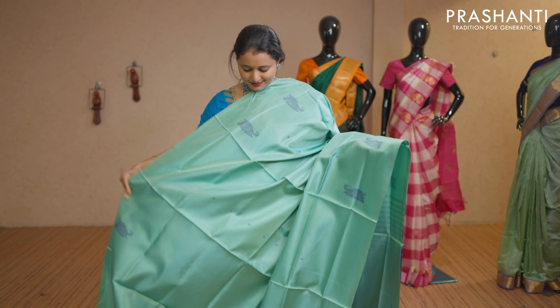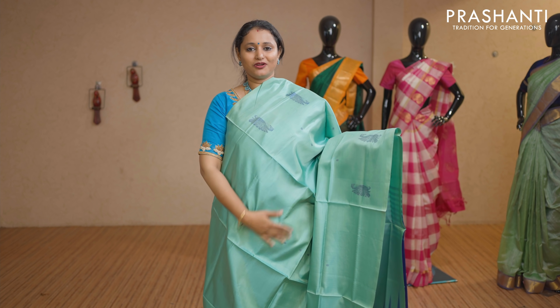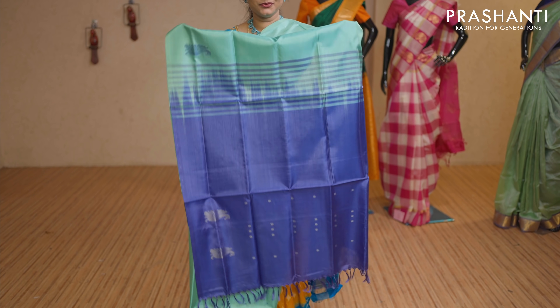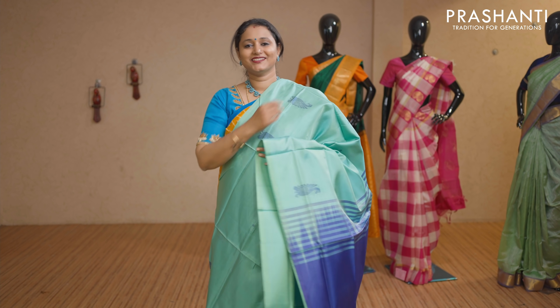Teal and violet — a lovely colour combination with peacock thread woven buttas on either sides. Contrast pallu in violet. This saree doesn't carry a blouse. Priced at Rs 1,650.